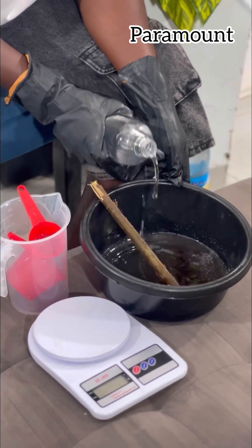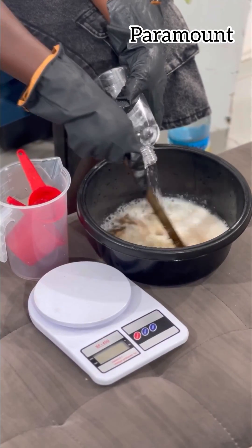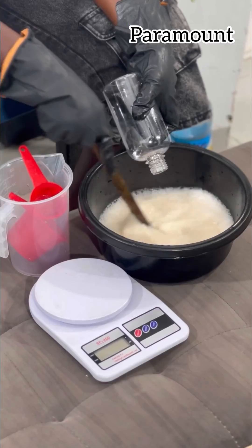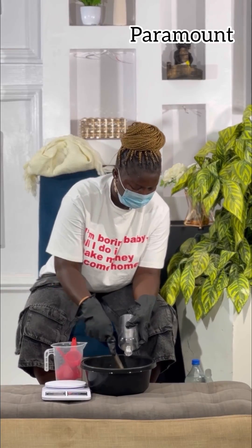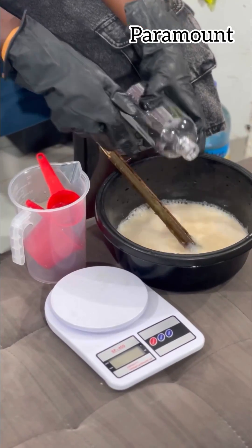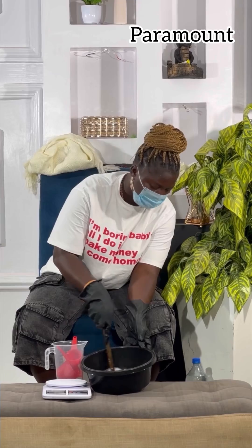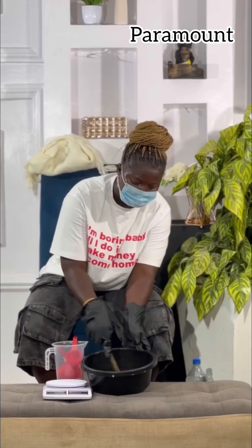This is distilled water — 500 ml of distilled water, clean distilled water. Distilled water is very, very easy to make — one of the easiest things. If you don't know how to make distilled water, let me know in the comment section. Don't be shy — if you don't know something, just say it. It is content for me too.